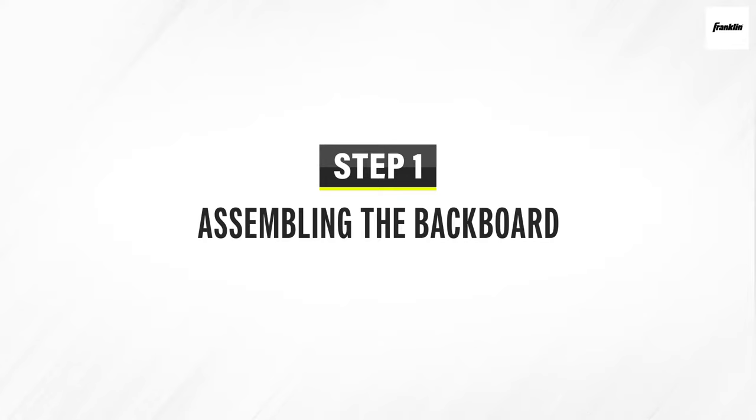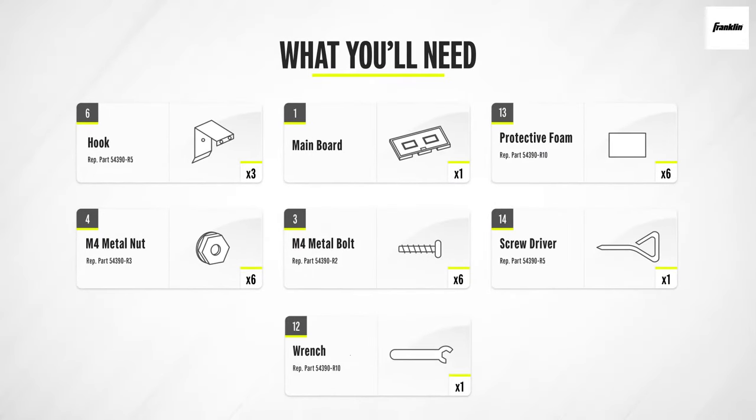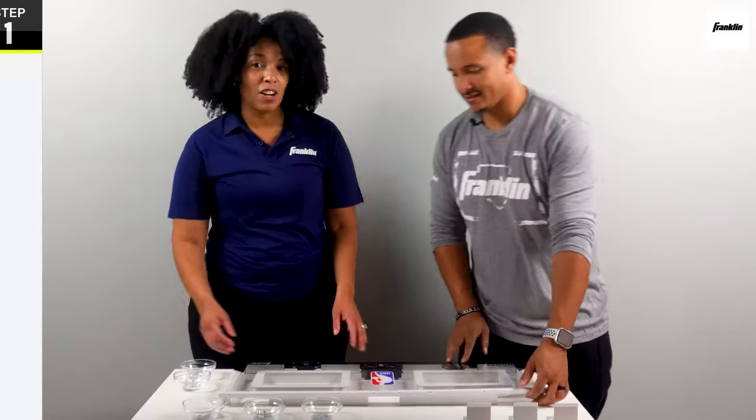Okay, time for step one. For this step, you're going to need the hooks, the main board, the protective foam, six M4 metal nuts, and six M4 metal bolts — they are the smaller ones out of the package. Let's go ahead and start hooking that up now.